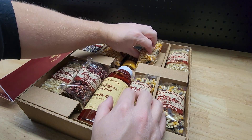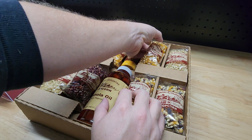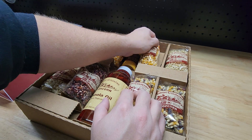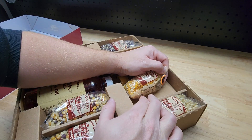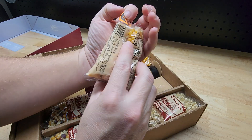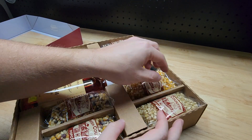Oh — this one is stuck, glued to the cardboard. You can see that. I was afraid the bag would open up, that wouldn't be good. Maybe it's intentional, but none of the other ones are stuck, so I'm not sure what happened there.